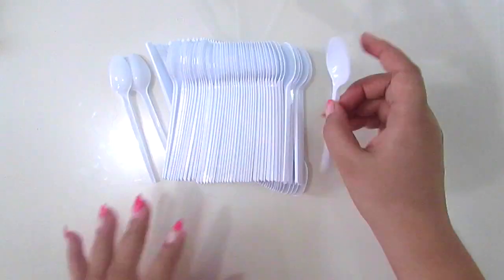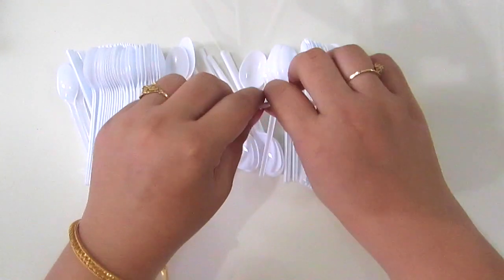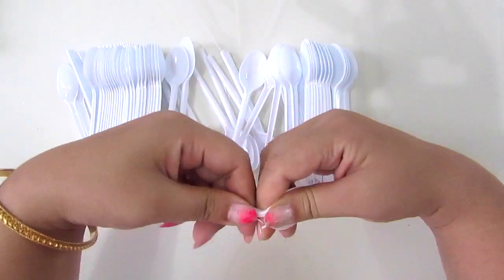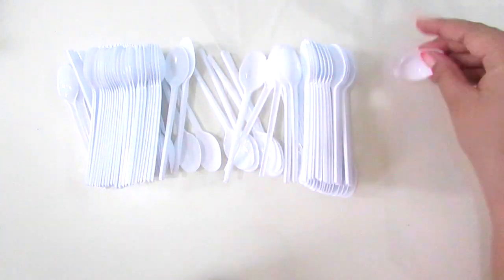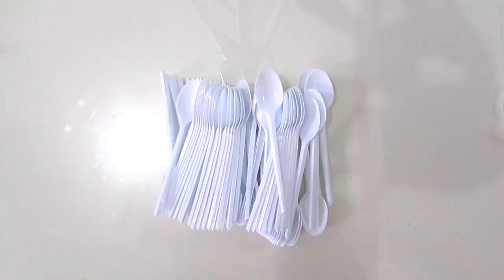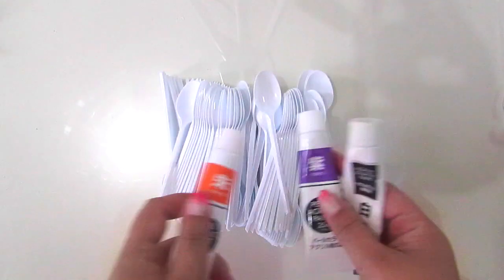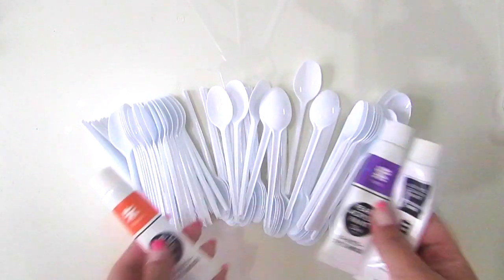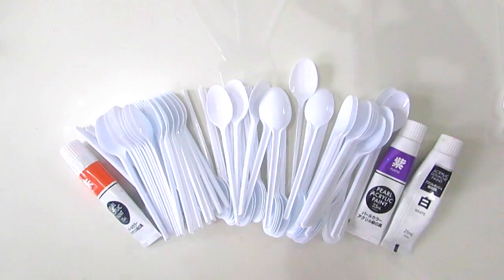I cut them with a scissor. So these are the spoons that I'm using — these are the small spoons. You can cut them with your hand or use any other tool that you have. There are two options: first, you can color them up with any desired color you want to give to your petals, and after that you can break them down.